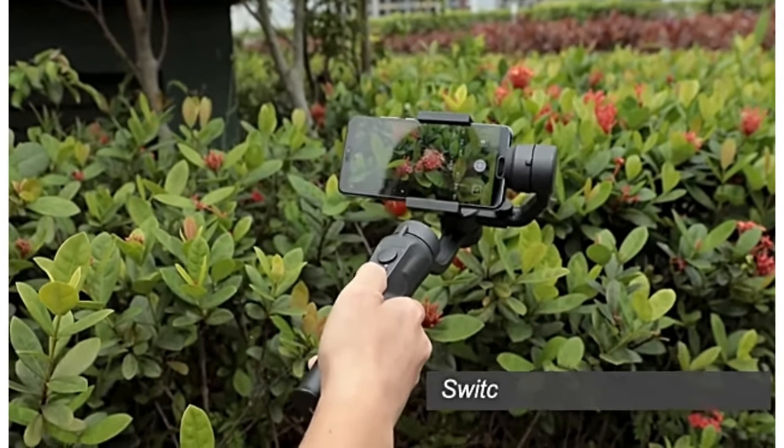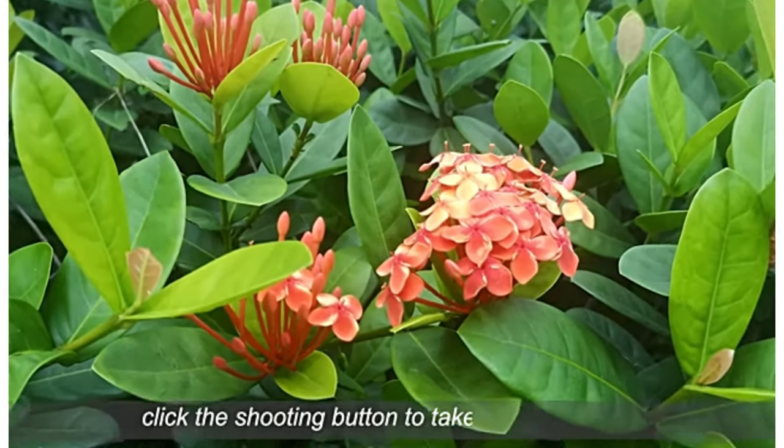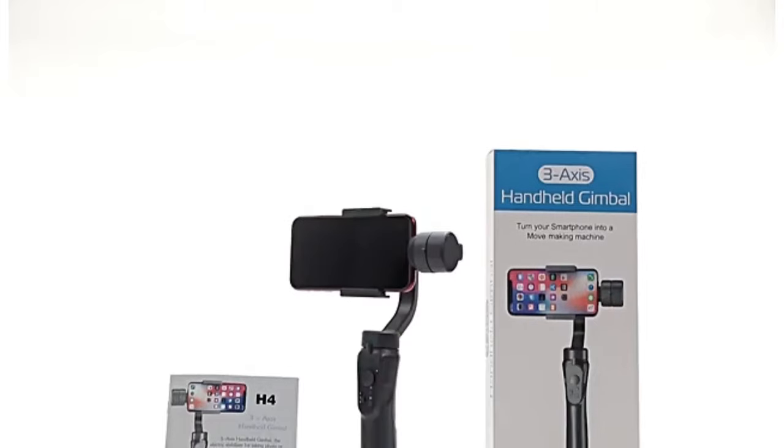Shooting photo and video. Switch the shooting mode on your phone, then click the shooting button to take photos or video.